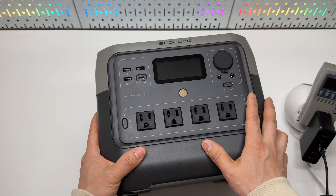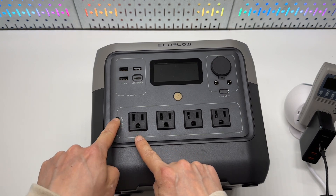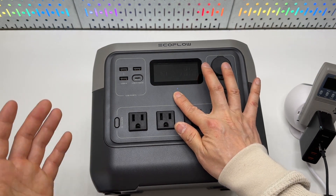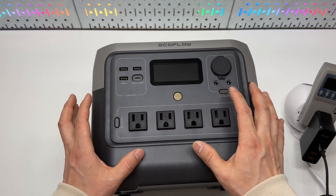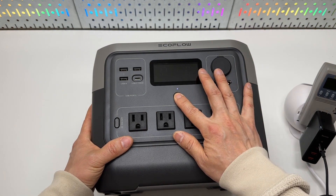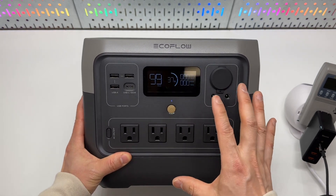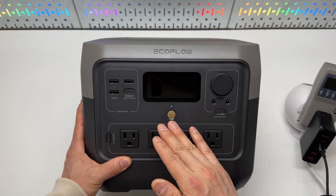Let's take a look at all the ports in front. The AC power on/off switch cannot be activated unless the power button is pressed once. And if you press it again, it won't power off immediately — you need to long-press for three seconds to power off. I really appreciate this design because some connected AC devices may be mission critical, so accidental one-press power-off is prevented. The screen does turn off to conserve power though.